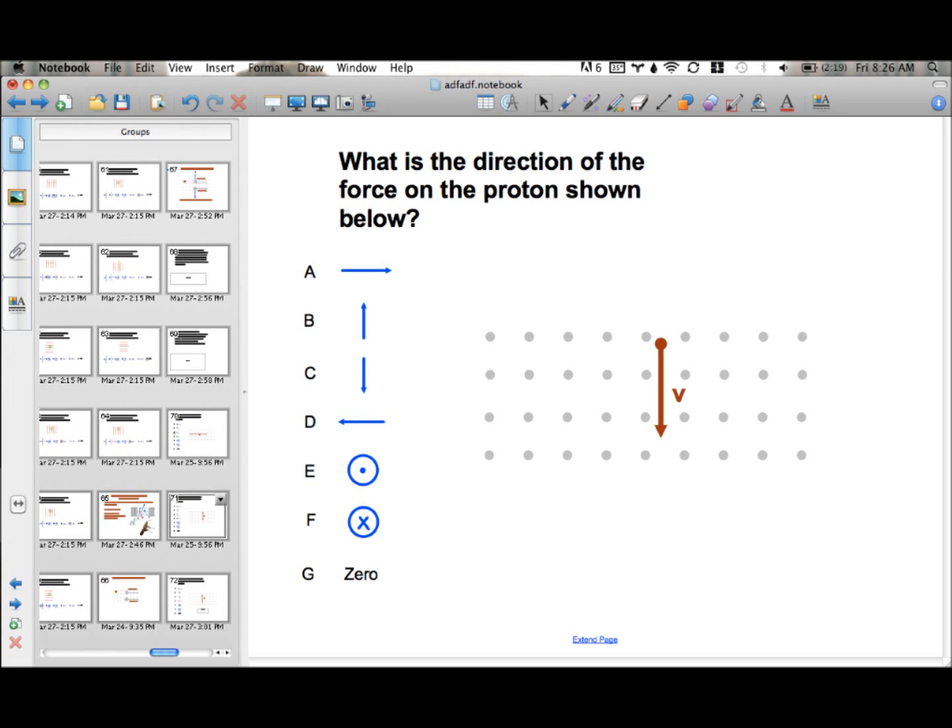Once again we have a proton, and we are again going to use the right arm. The direction of motion is downward, so your arm is going to go downwards, and the magnetic field is out of the page. So your thumb should be in the direction of the force, which is D, to the left.